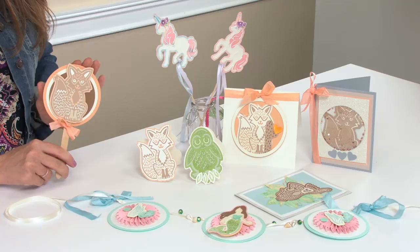Jorley's collection includes five popular and trending icons like foxes, owls, unicorns, monkeys, and mermaids.